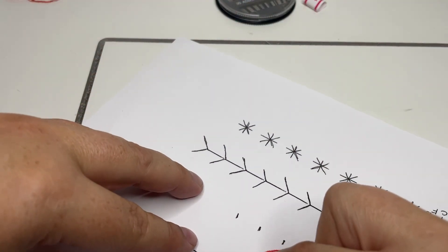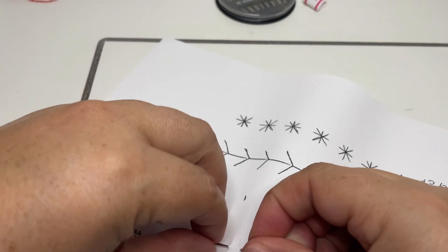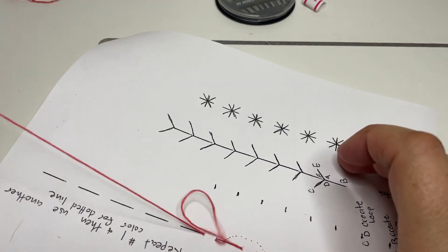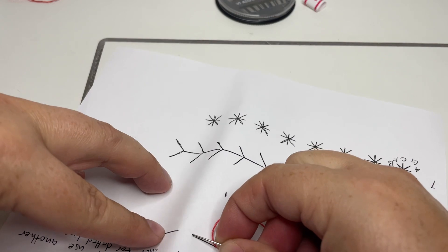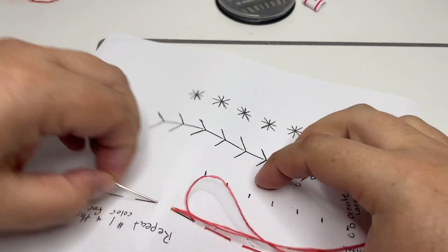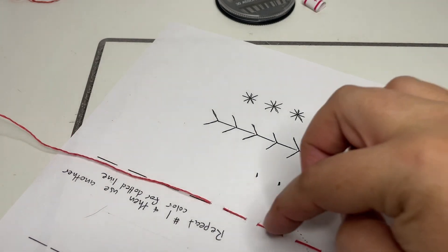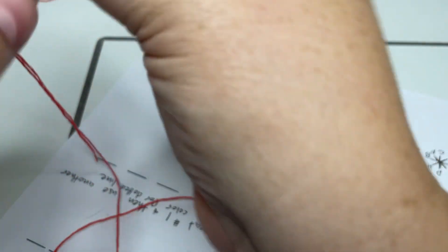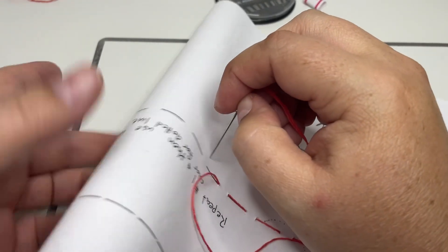I'm going to do two more of these. Down through one, up to the other side — and then one more: down through one side, up to the other. One, two, three, four, five, six — oh, I made an extra one, that's okay. So I got seven for this one.